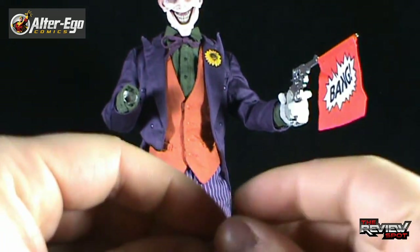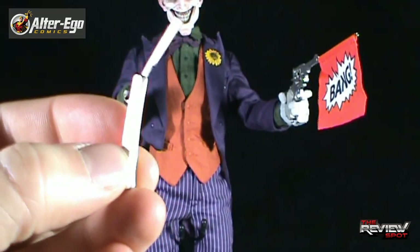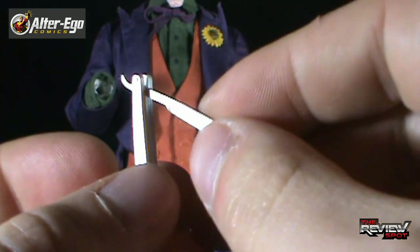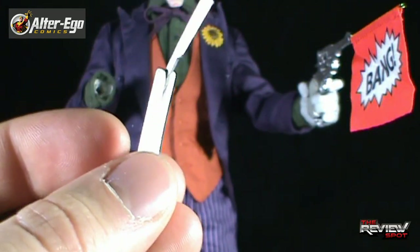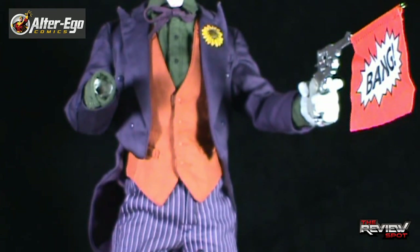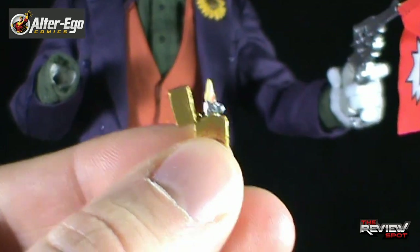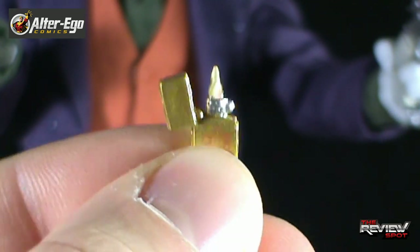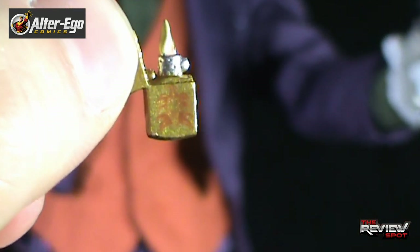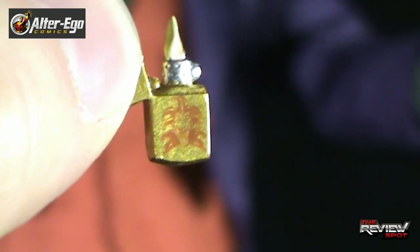He does also come with his straight razor, which does actually open up — a nice touch. This piece would be a little fragile, so just be careful when opening and closing it. Another accessory, and I think excluding the playing cards this would be the smallest accessory, is a lighter. Even on the lighter itself is a Joker logo — a really nice touch.